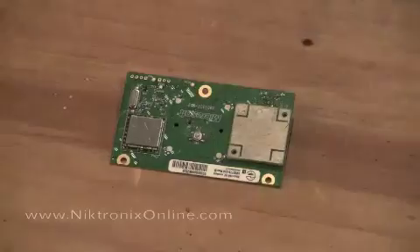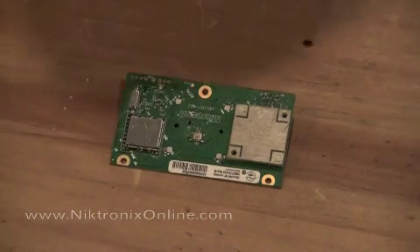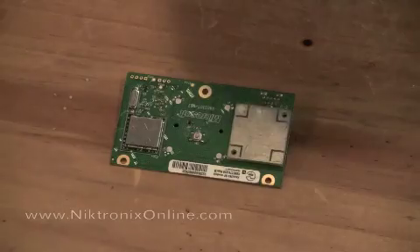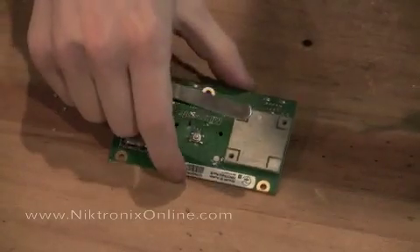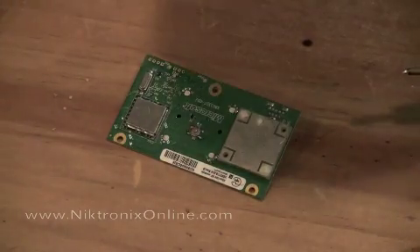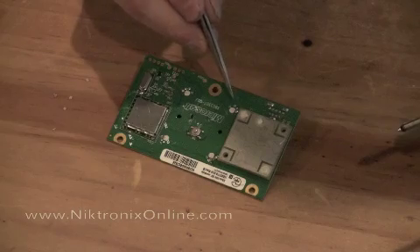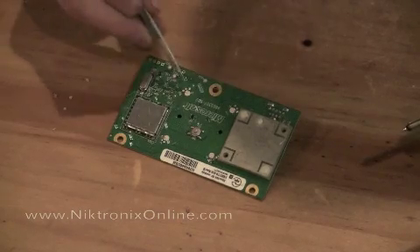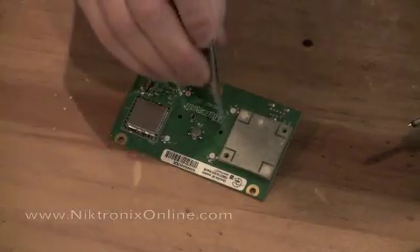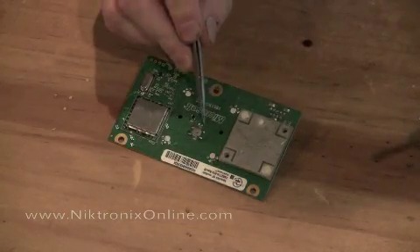Now we're going to actually solder on the LEDs themselves. Again, these are 0805 SMDs. I've taken them out of the package — I've got five of them — and we use the same size for each pad or each light on the board. It's important to note that this pad right here is positive, this one over here is positive, that one is positive, and then this one is positive. And then in the middle, the left one is positive.